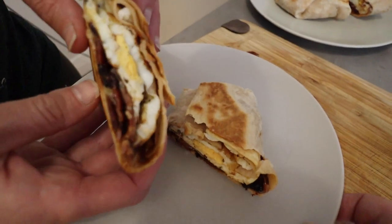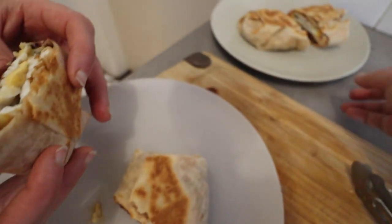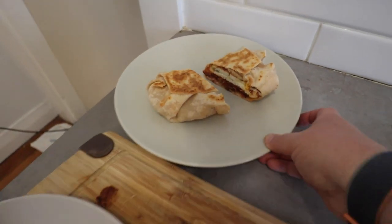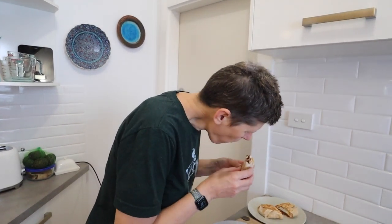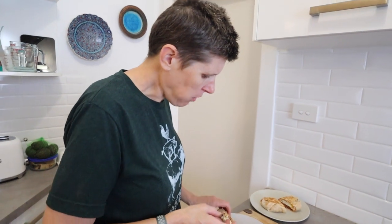There we go — Dan's with barbecue sauce, mine with tomato sauce. This is going to be really hot but I have to take a bite for the camera. I know what it tastes like — it's bloody delicious. Who needs to go out to a cafe when you can make your own breakfast burrito right here?